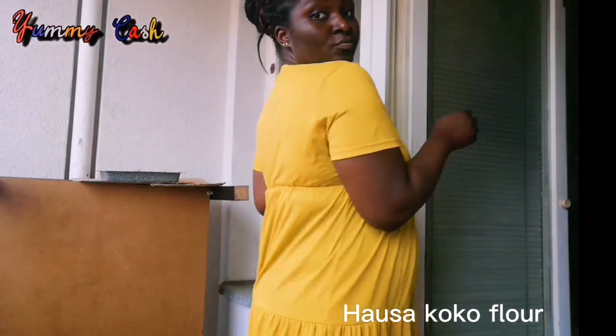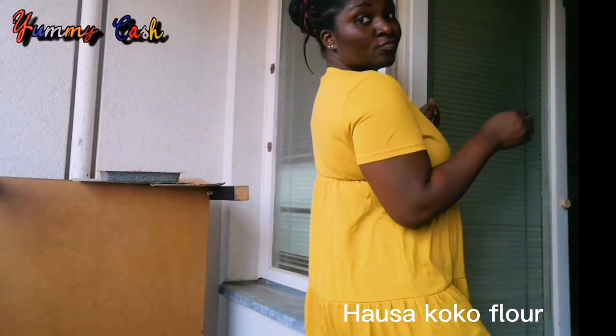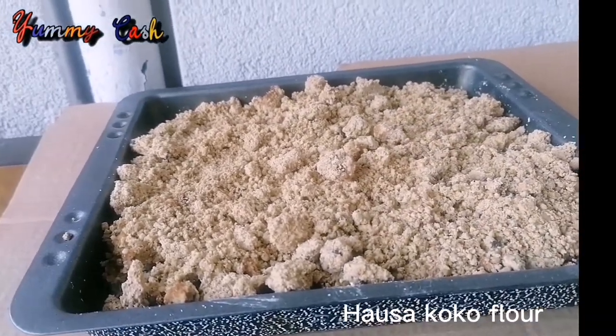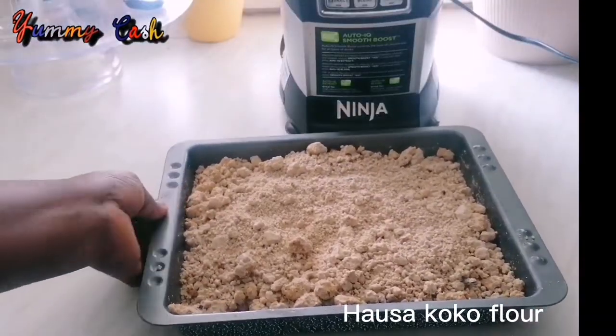After fluffing it I realized it was not all that dry, so I left it for an additional three days. After those three days it was perfect for the next blending.